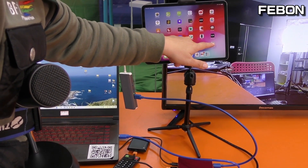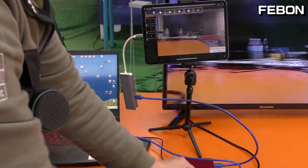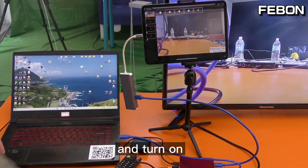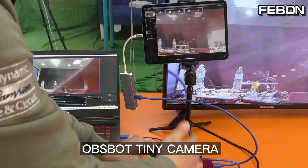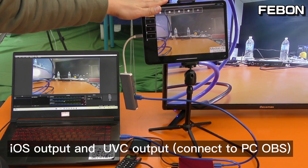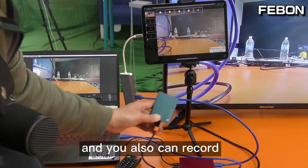Turn on iPad — and turn on PC OBS. OBS BOT Tiny camera with HDMI output, iOS output, and PC OBS output all running at the same time. And you can also record.